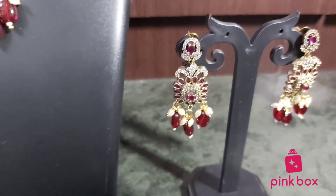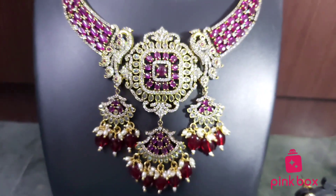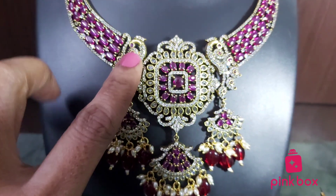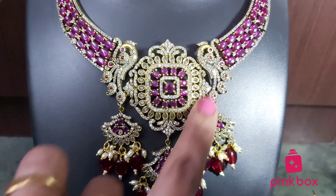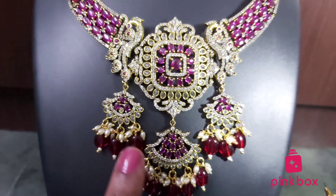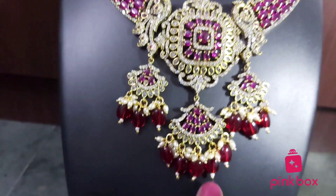Today we'll show you a very beautiful Victorian collection — a Victorian neck set. This is a completely mehendi Victorian necklace. It comes with a peacock design. The pendant is also completely different and comes with a hanging type.